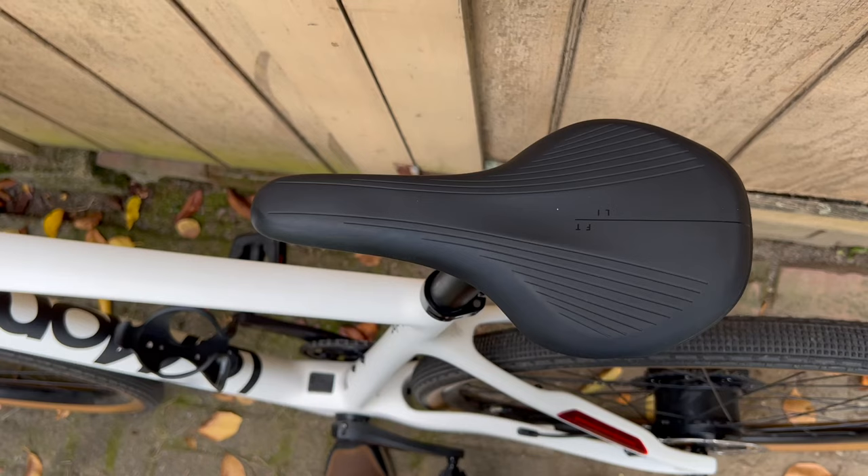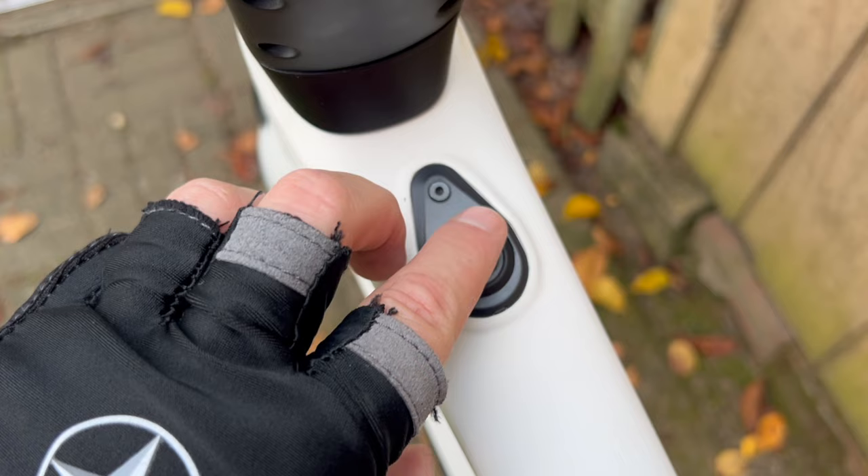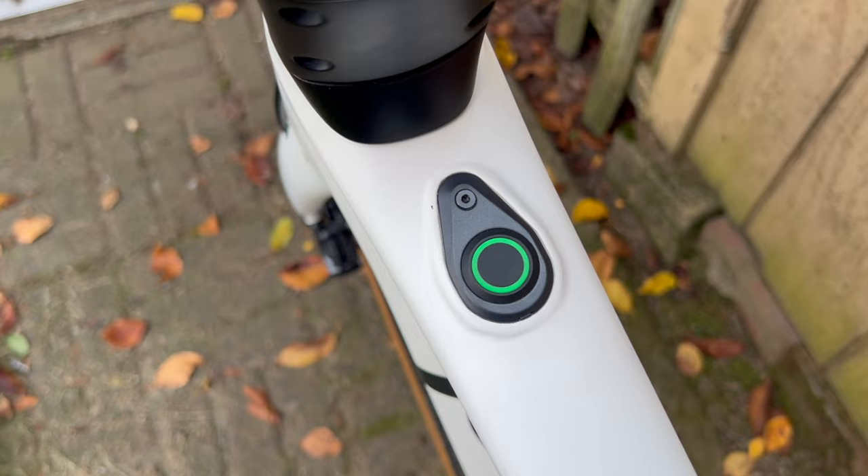The entire machine weighs 28 pounds. The design is very lean and there's no data screen, so it doesn't really look like an e-bike. Like other LeMond models, the All-Road Prologue has a single button that indicates charge and level of pedal assist. This takes some adjustment, but it's consistent with LeMond's minimalist design philosophy.